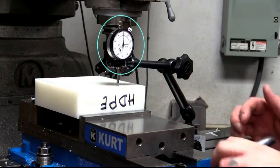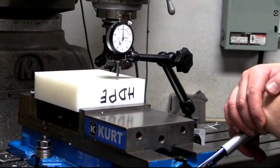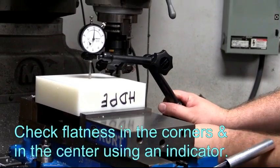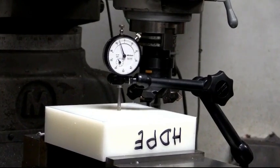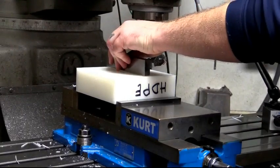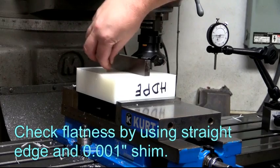Now we're going to watch and see if this moves. It moved to almost 2,000ths of an inch. Take that back to zero. Check the center of the block — more like 6,000ths of an inch. We can show that in another way: use a straight edge. It doesn't go through at the edges, but it goes through easily in the middle.